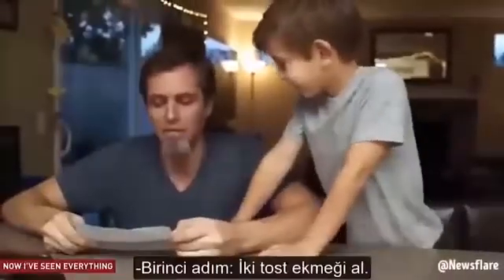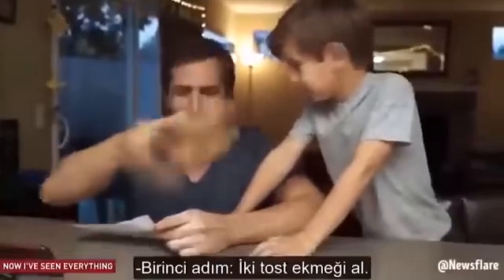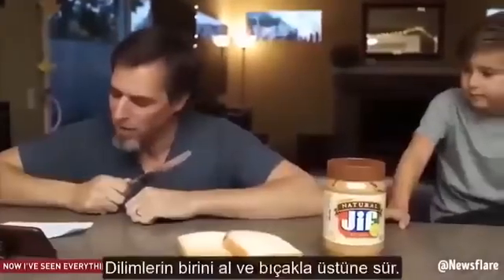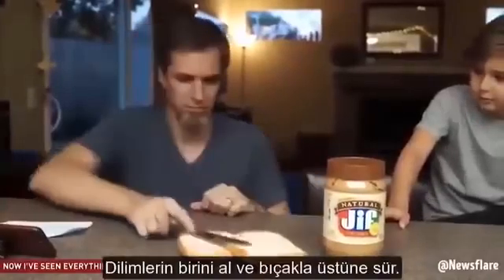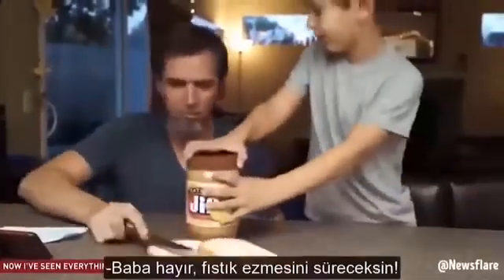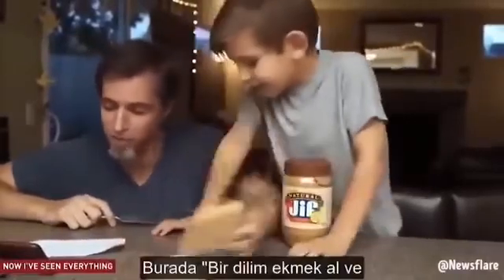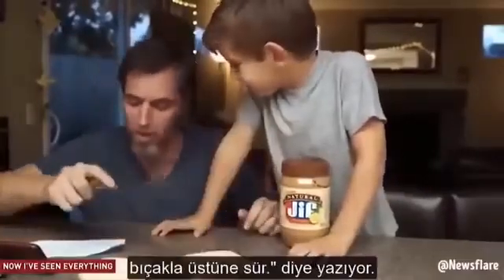Step one, get two pieces of bread out. Get a butter knife and get some PB. Take one piece of bread, spread it around with the butter knife. No, Dad, with the peanut butter! I'm just doing what it says. It says take one piece of bread, spread it around with the butter knife.